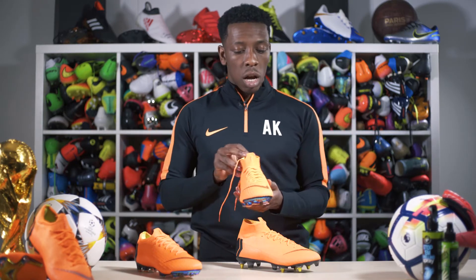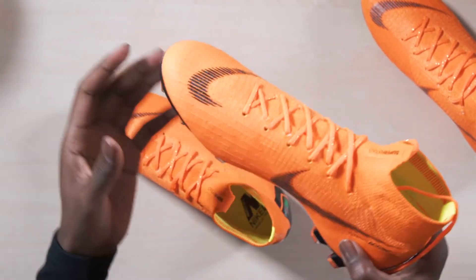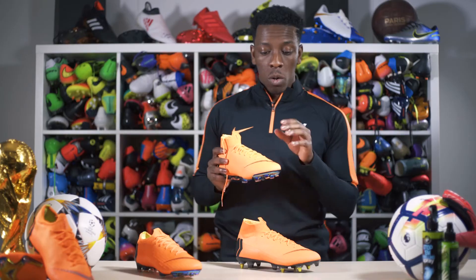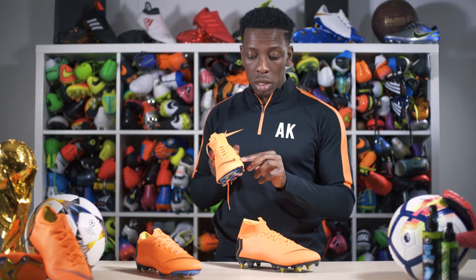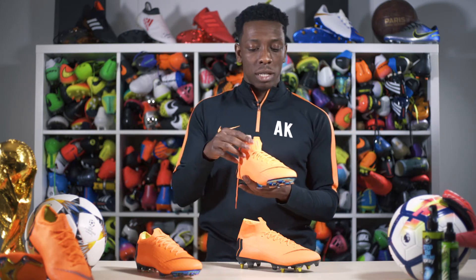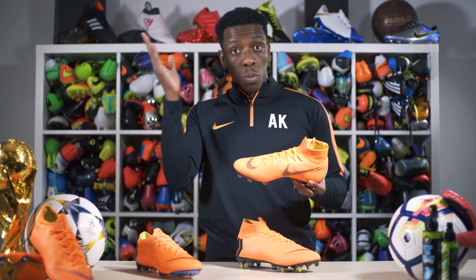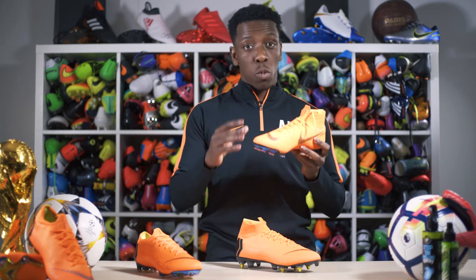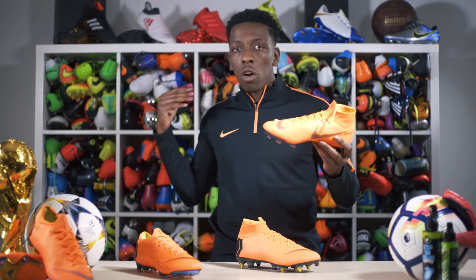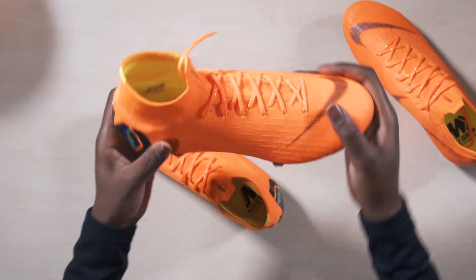Nike have included 3D texturing which allows for consistent touch on the ball and better control, since most footballs now have grip dots on them as well. Then you've got Nike's new 360 technology — it's a one-piece upper with no seams whatsoever. It's mind-boggling how they've done it, but you're going to get a nice flush touch on the ball every time you shoot, pass, or go for a bicycle kick.